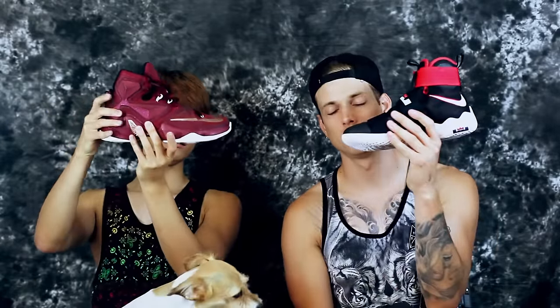Hey, what's up, it's Don and Sammy Lee here, with a very exclusive appearance by Reyna — she just came in, she's starting her own channel soon. We're gonna do a versus video: LeBron Soldier 10 versus LeBron 13. Big price difference here. If you want to cop either of these shoes, there's a link below to purchase online.